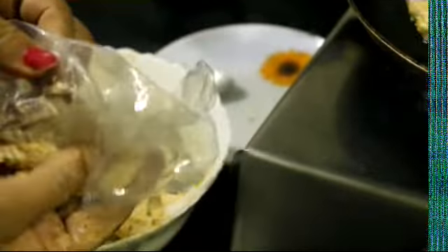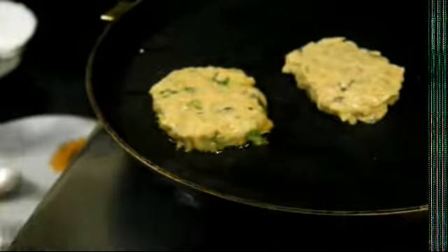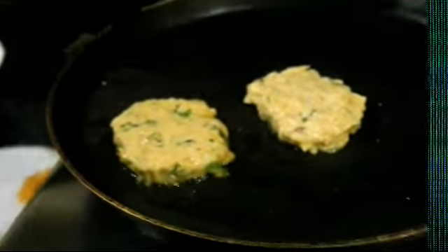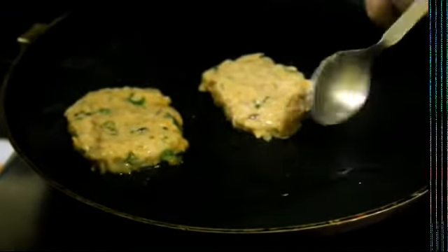Now add some water and put it in a square shape. We need to do the flame a little bit so it will stay.